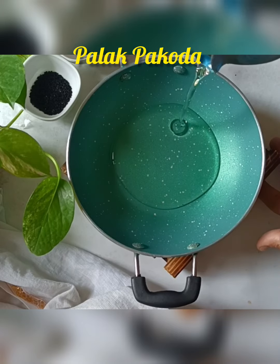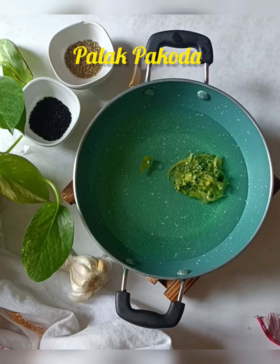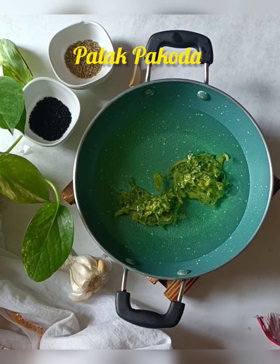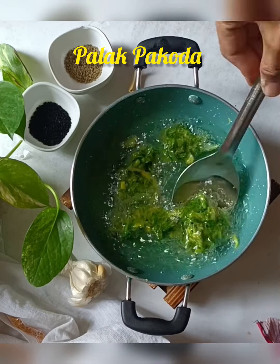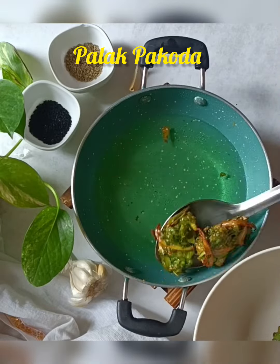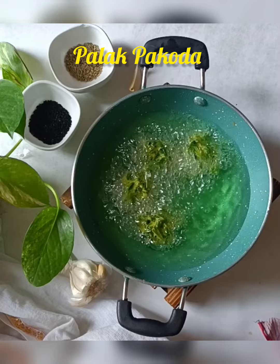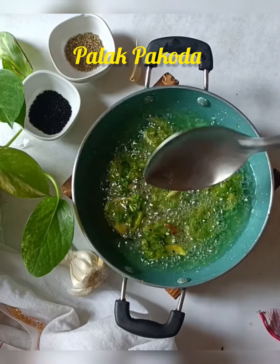Now, in a medium-sized pan, I put it in using a spoon. I wanted to see the shape. After putting it in the pan, you can see that it has become good.